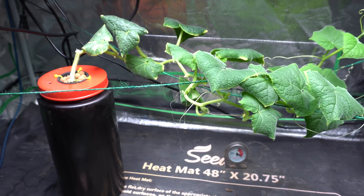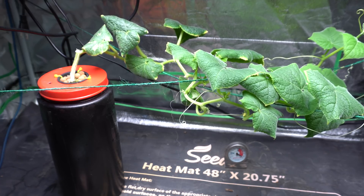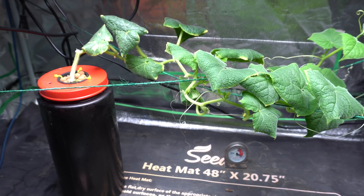Alright guys, that is my simple way of changing hydroponic nutrients indoor. If you have other methods that you use, please share with us. I hope you guys enjoy the video and I'll see you in the next one.